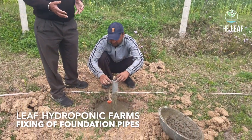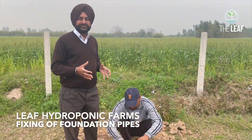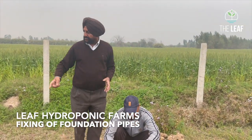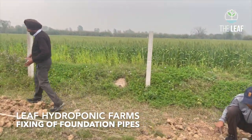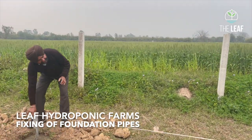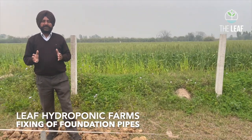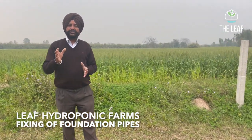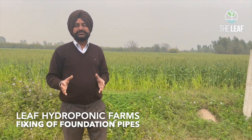It must be perfectly erect at a right angle so there is no possibility of any tilt in the structure. If you measure the distance between these two pillars, it is exactly 4 meters. This is how one can always verify the spacing between the two boundary pillars.